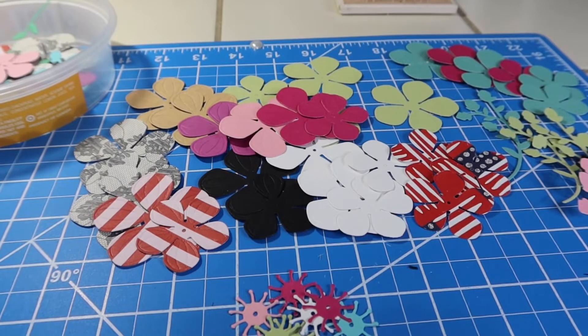Hey friends, welcome back to my channel. It's Kim with Kim's Inspired Life. Happy Monday and welcome to hashtag Let's Do Die Cutting Monday, an open collab hosted by our friends Kathy at Kathy's Creative Crafts and More and Tree at Tree Craft On.